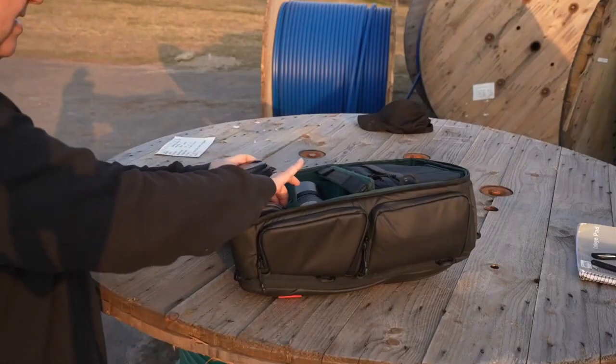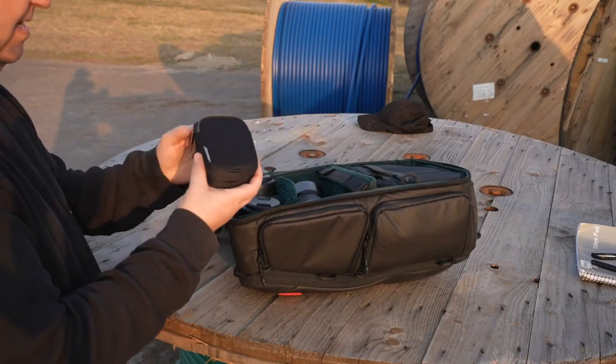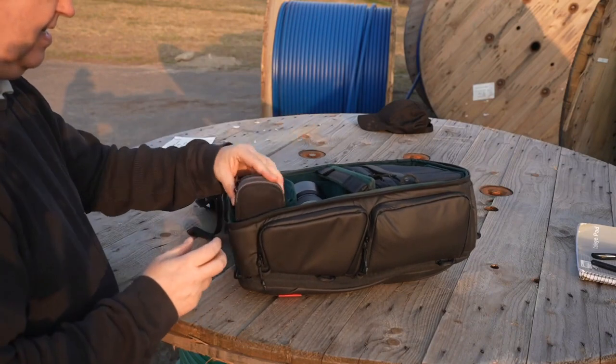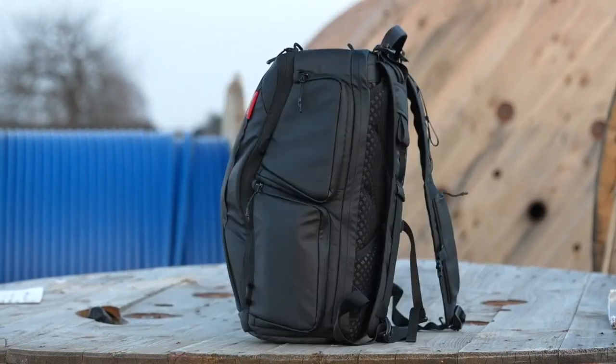So far, the road has been paved with compromises, so I did a lot of research trying to figure out what kind of bag I actually would like to have. One of the main criteria was that there should be a lot of storage space as well as possibilities to customize the layout of the backpack to accommodate my needs. And I honed in on the One More from PGY Tech.